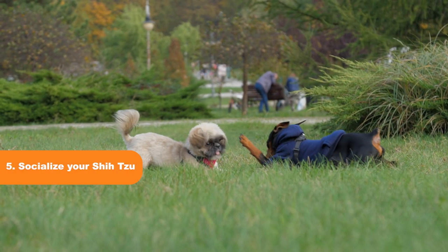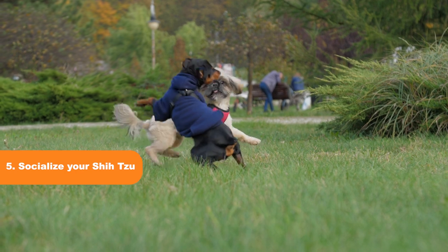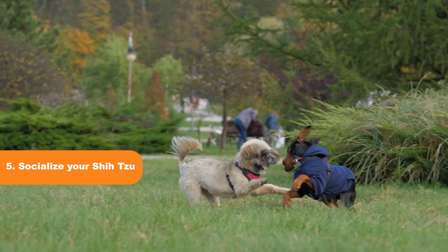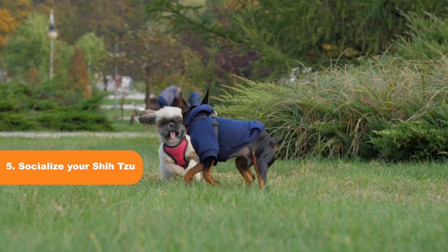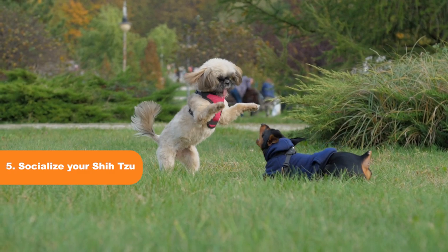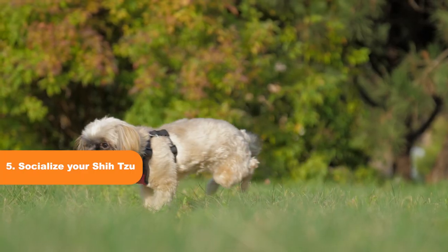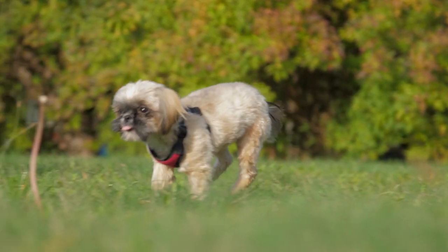Tip 5: Socialize Your Shih Tzu. A lack of socialization can lead to anxiety and barking. Introduce your Shih Tzu to different people, environments, and other dogs from an early age. This will help them become more comfortable in different situations, reducing their anxiety and barking.